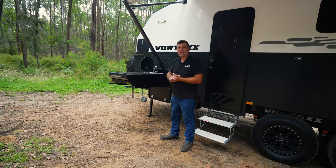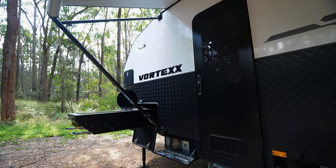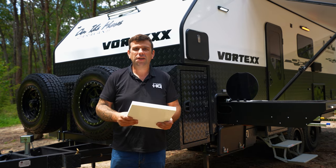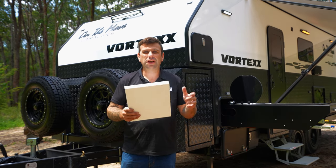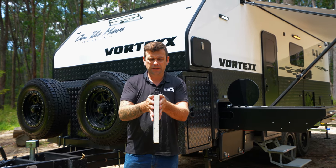Gone are the days of running out of gas when we go camping. Here we offer a twin induction cooktop, a sink, and a convenient slide. The exciting feature of this caravan is there is absolutely no wood in the frame — it's made of a composite material sandwich panel.